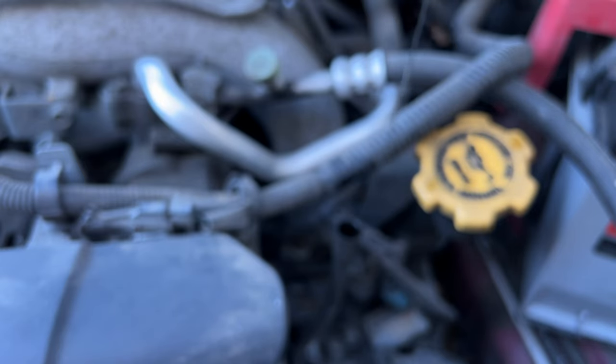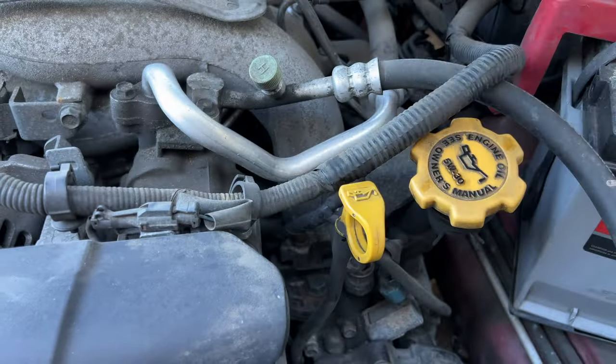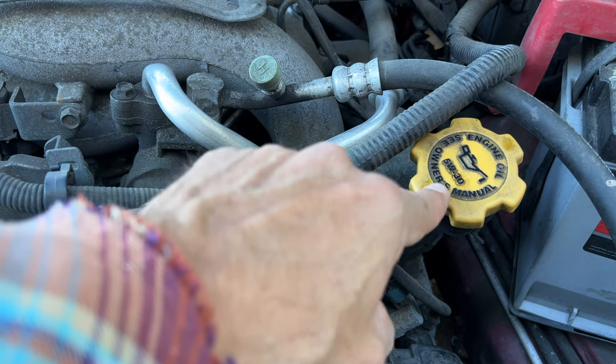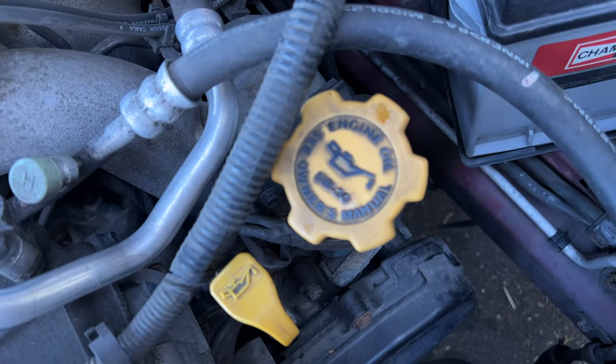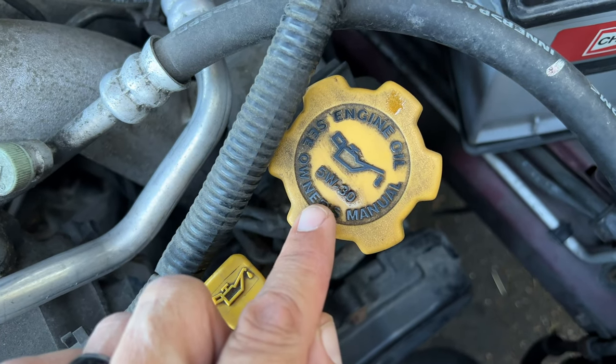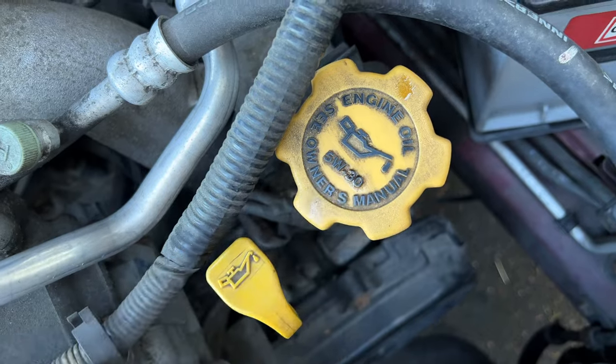When you're finished, stick it back where you found it. Now one last thing — the oil cap, where we actually fill it up, is going to tell you what weight oil to put in. This is 5W-30.